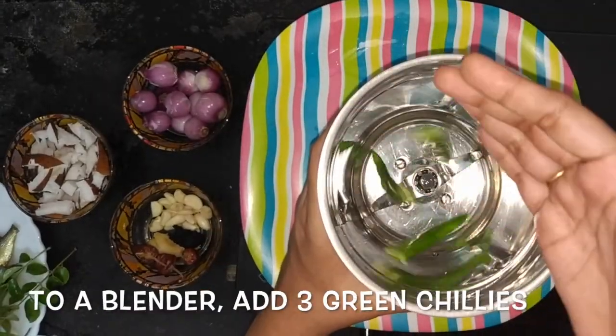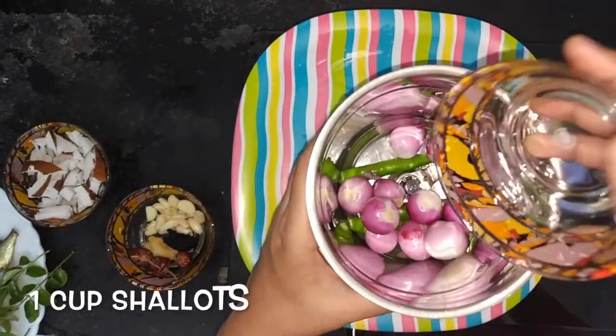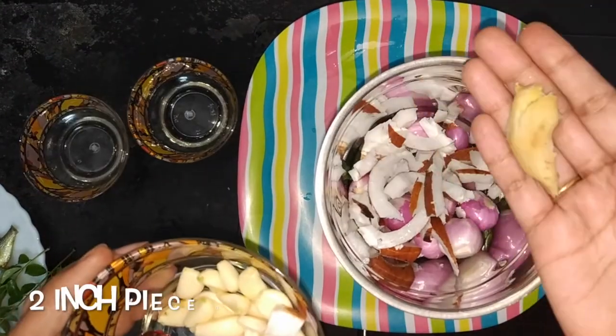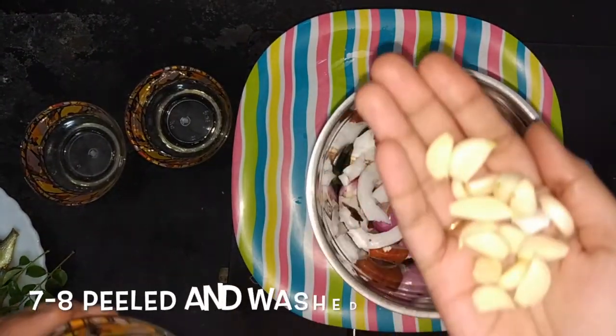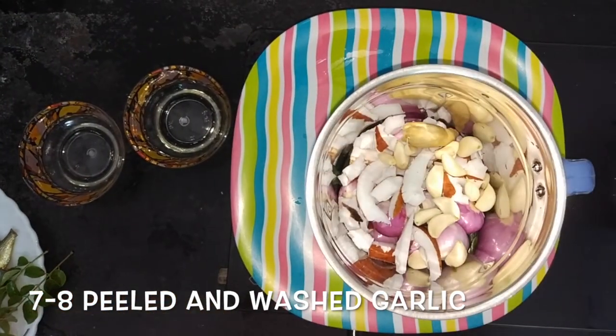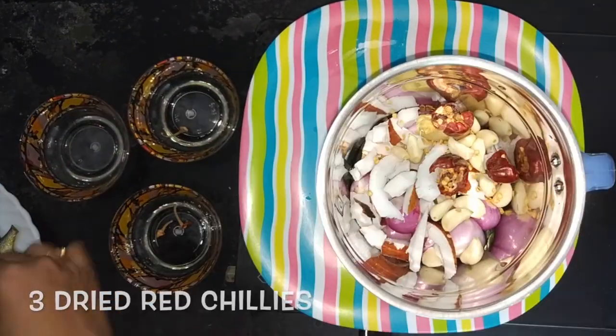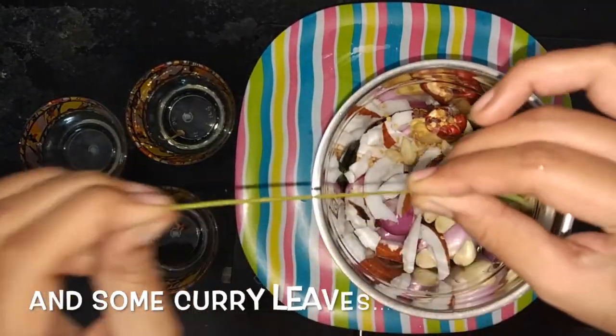To a blender add 3 green chillies, 1 cup shallots, 1 cup shredded coconut, 2 inch piece ginger, some peeled and washed garlic, 3 dried red chillies and some curry leaves.